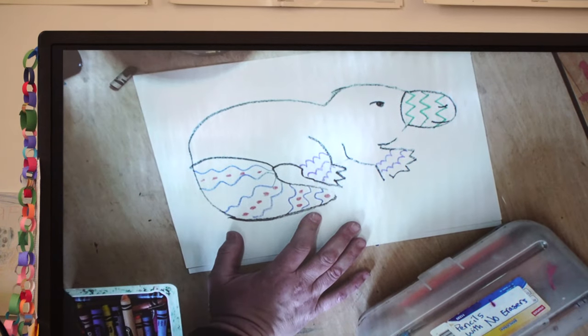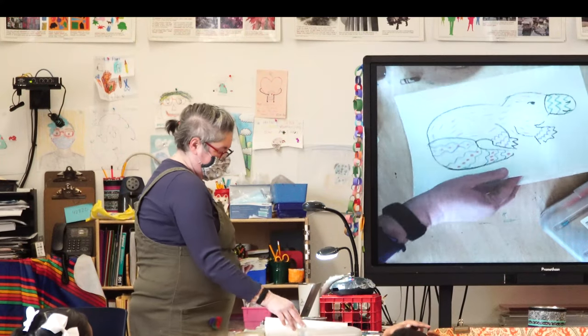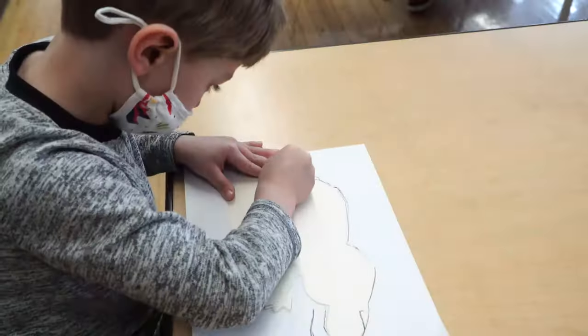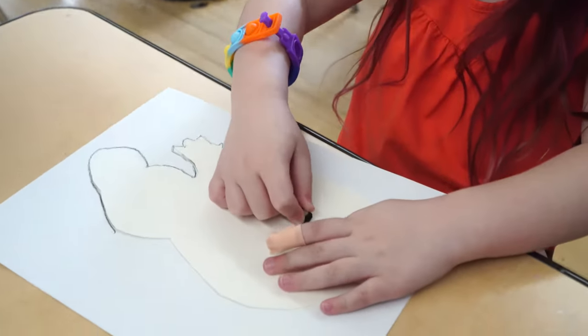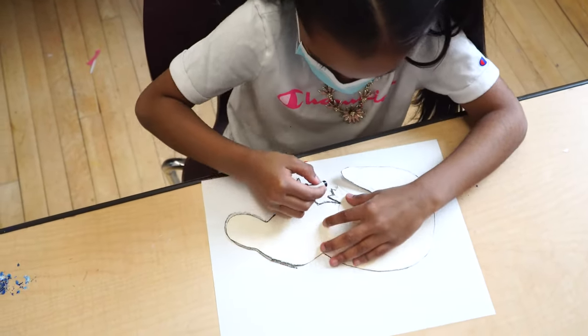We're going to paint it later, but you might want to add some texture. All right, I'm going to leave this here as an example. Trace it. Hold it down. We'll go around. Nice tracing.